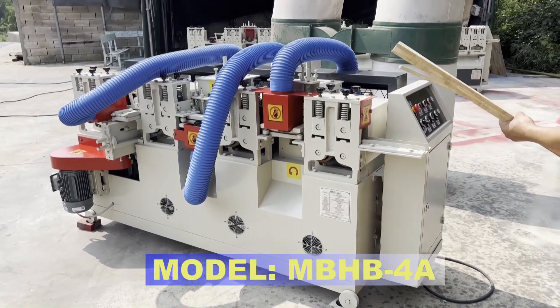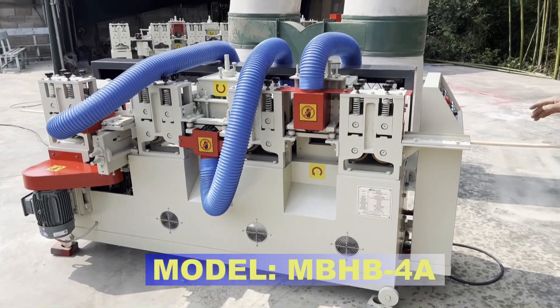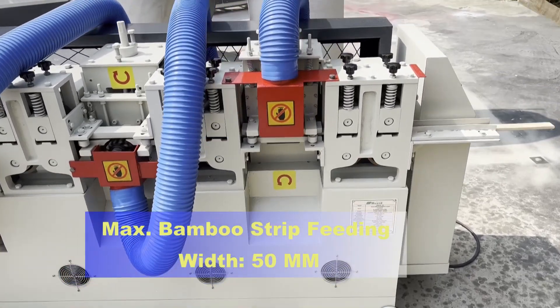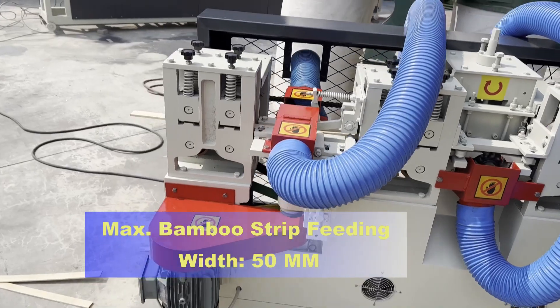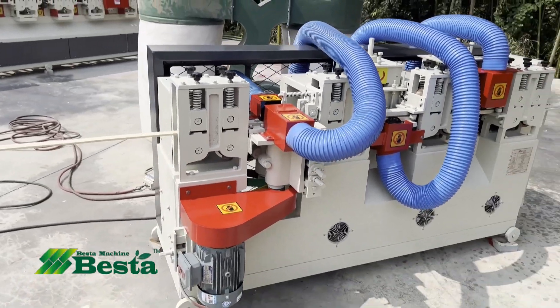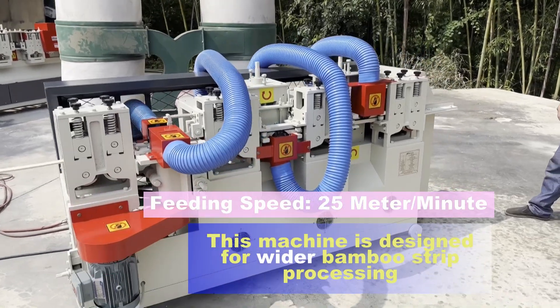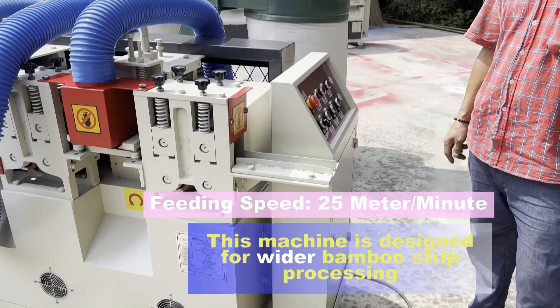This machine is used after the elementary bamboo strip planning machine. We are feeding the bamboo strip into this machine. This machine is designed for wider bamboo strips. Compared to normal size bamboo strip, this machine can work with wider bamboo strips.